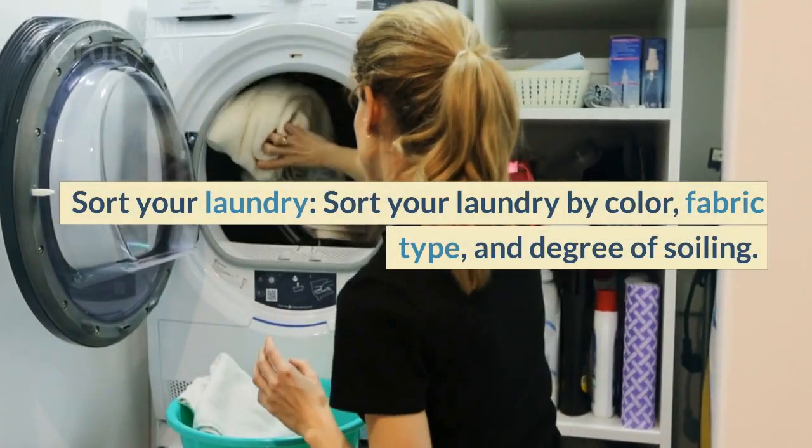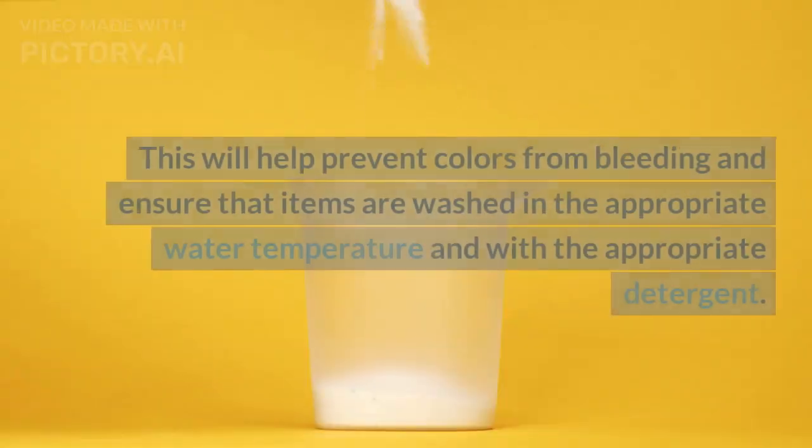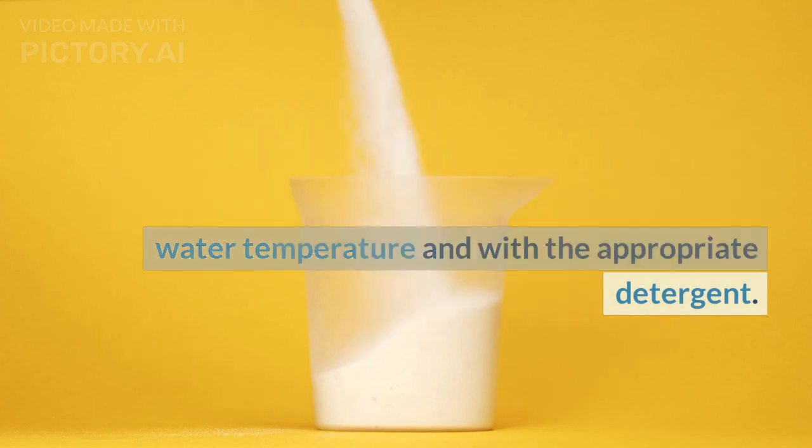Sort your laundry by color, fabric type, and degree of soiling. This will help prevent colors from bleeding and ensure that items are washed in the appropriate water temperature and with the appropriate detergent.